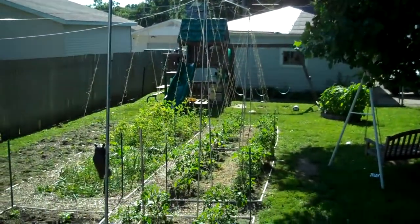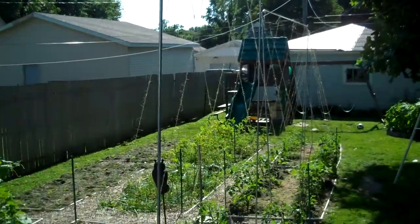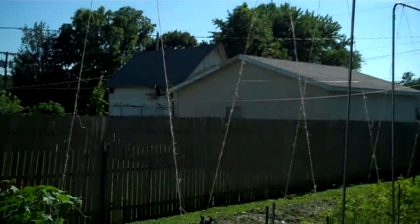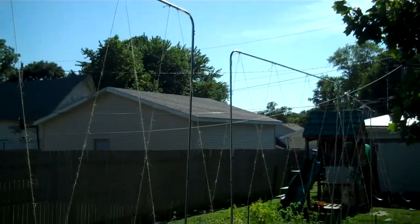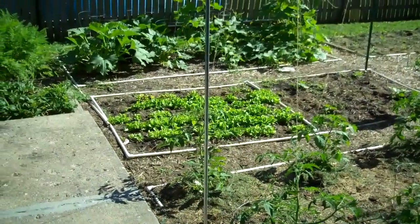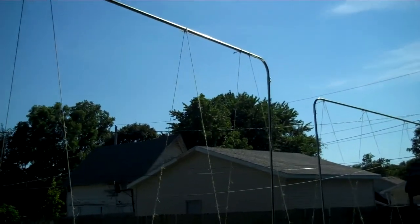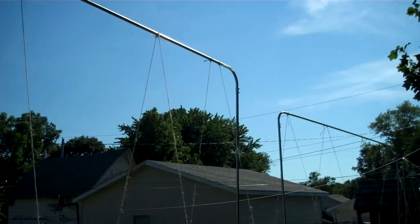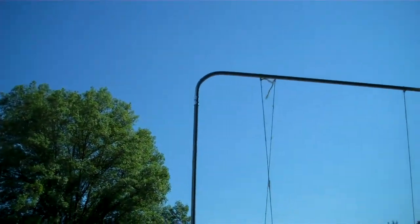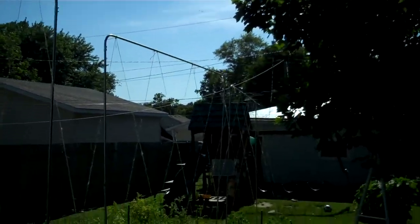Two days ago I set up three, probably eight or nine foot tall trellises using some electrical conduit — metal electrical conduit. I bought it at Home Depot. I spent probably a total of forty or fifty bucks on this project, but it would be something I can reuse again and again. The guys at Home Depot bent some 90 degree elbows there for me from the pieces I was using for the top.